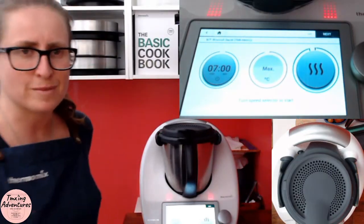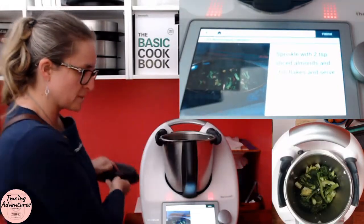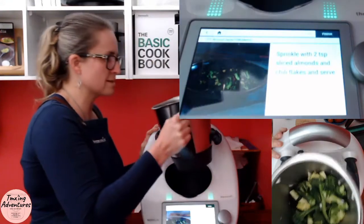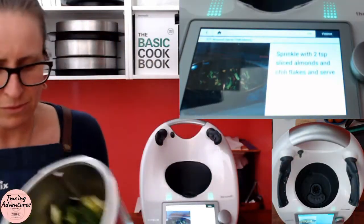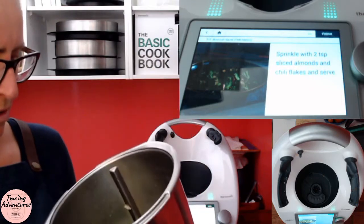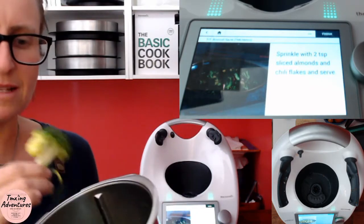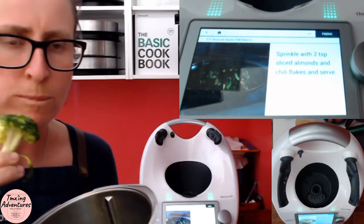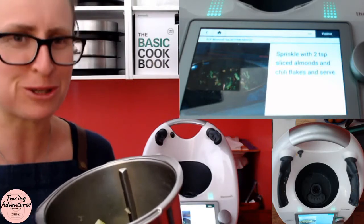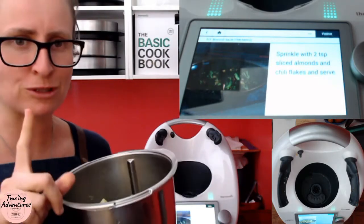The seven-minute saute is done — let me show you the final product. It says to sprinkle with two teaspoons of sliced almonds, some more chili flakes, and serve. Look at that — beautiful! That was 348 grams out of 400, perfectly cooked. It is yummy — very yummy. Excuse me eating on camera!